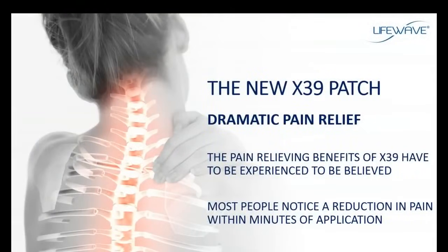Some of the most impressive testimonials we receive on the X39 involve dramatic stories of pain relief — some benefits just have to be experienced to be believed. People with chronic, long-term knee pain apply the X39 patch and within minutes the pain is gone. Back pain, migraine headaches, arthritic shoulders and arthritic joints — this pain is managed and minimized all within minutes of application. Don't be surprised when you see an immediate reduction in pain, an improvement in mobility, and an overall improvement in how you feel.